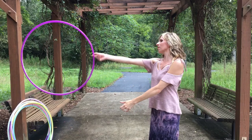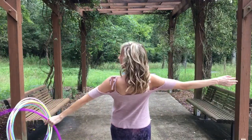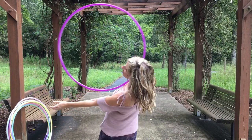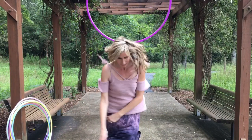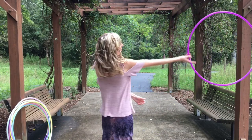Make sure you have a really solid smooth chest roll before you attempt this move. Getting down the timing of the turn and the speed of the hoop when you release it into the chest roll is the hardest part of the matrix roll.